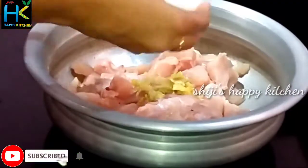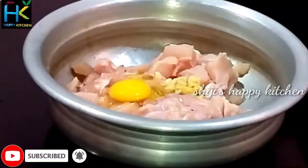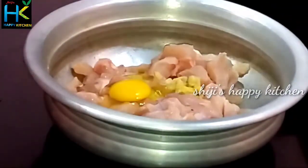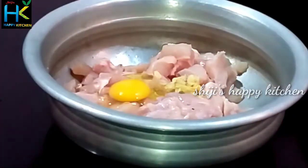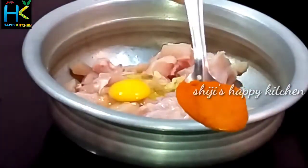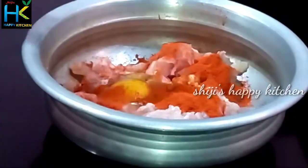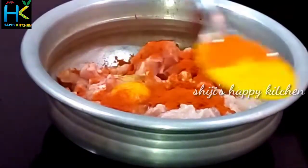We add 1 teaspoon of oil, and then 2 teaspoons of oil. It brings in the oil and salt. Then we add 2 teaspoons of lemon juice.